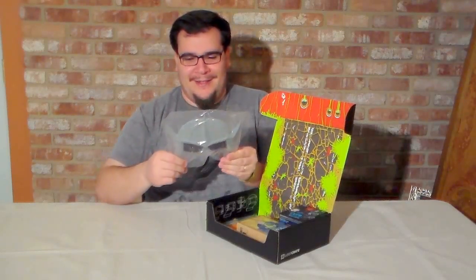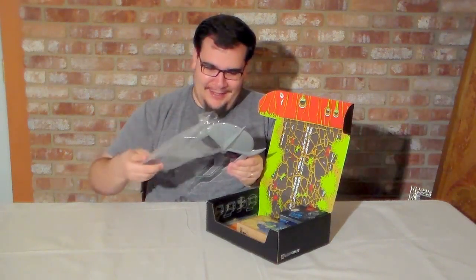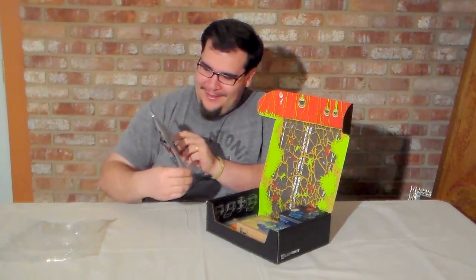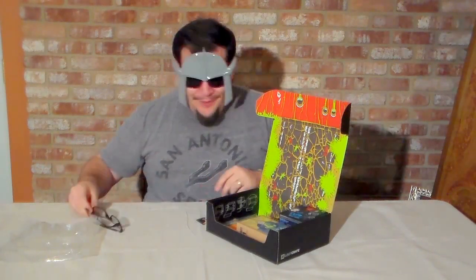We've got a pretty awesome pair of Ninja Turtle sunglasses. It's called Shredder Shades — obviously Shredder with his trademark helmet mask on. I'm gonna take a look at this video later and realize how stupid I look, but that's okay. Let's move on.